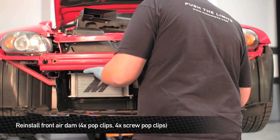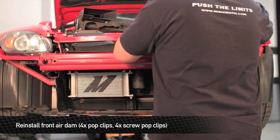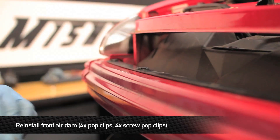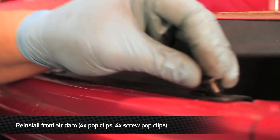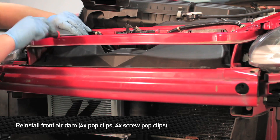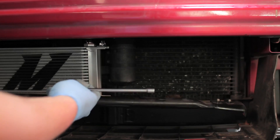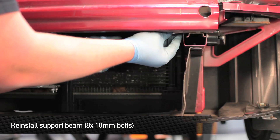Next step is going to be to reinstall the plastic air duct. Next, reinstall the four pop clips to the front part of the scoop. Next, reinstall the four screw-style pop clips to the top of the air dam. Next, reinstall the support beam — there are eight 10mm bolts total, four on each side: two on the top and two on the side.